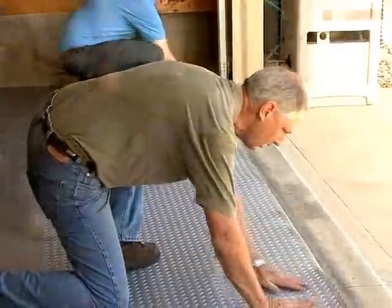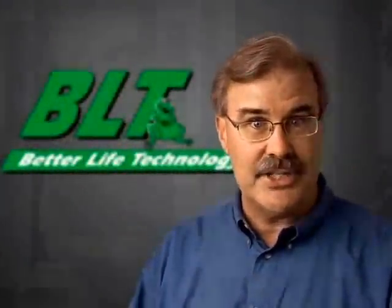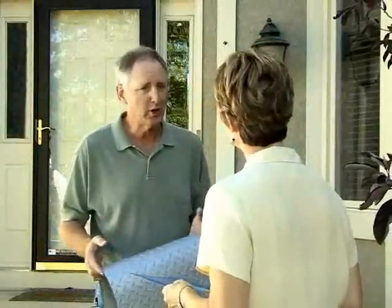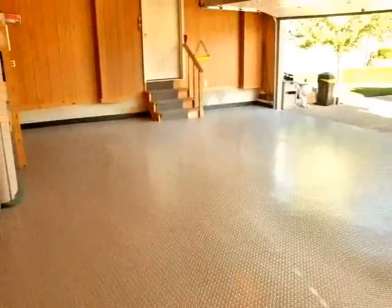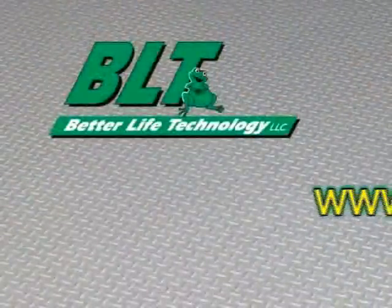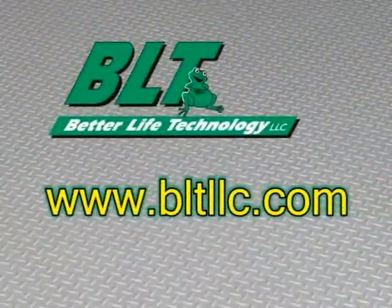Offer to leave any larger remnants of G-Floor with the customer. The customer may have a few questions regarding care for their new G-Floor — take whatever time necessary to answer all their questions. Be sure to point out that most spills will not harm G-Floor, especially if cleaned up immediately. The manufacturer recommends products the customer can use to clean and shine G-Floor. Be sure the customer has that information or knows how to obtain it. A good place to start is the company website, bltllc.com.